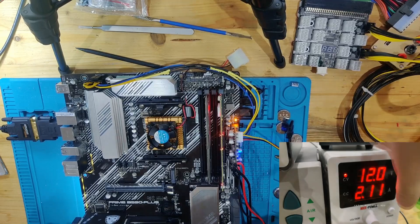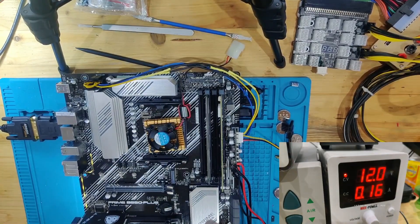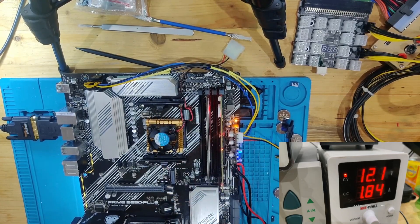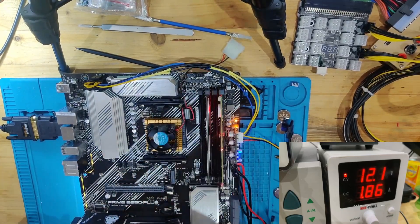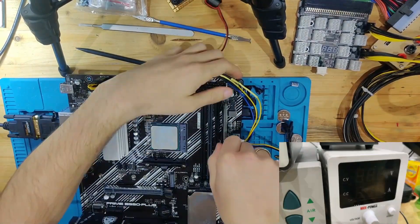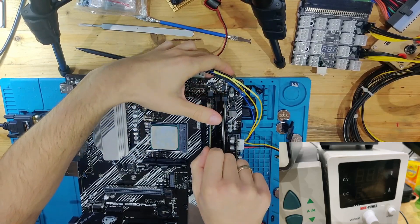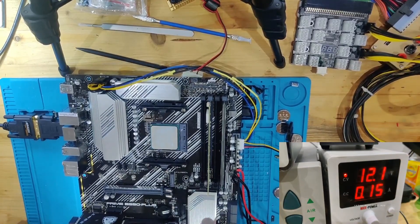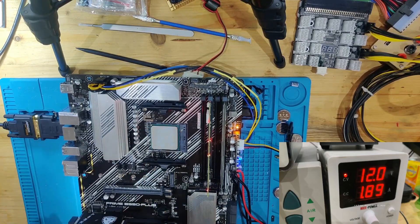One more thing I can try is to put in the 3500X and see if it reacts to the 3000 series any differently. Now we have the 3500X in here — and yet again we have no movement at all, nothing happening, still stuck on DRAM. I don't think this is actually a DRAM issue; I think it's a CPU recognition issue. But just in case, because it does show DRAM, let's swap the memory positions and put our tester in. We're still stuck on DRAM with absolutely nothing happening.